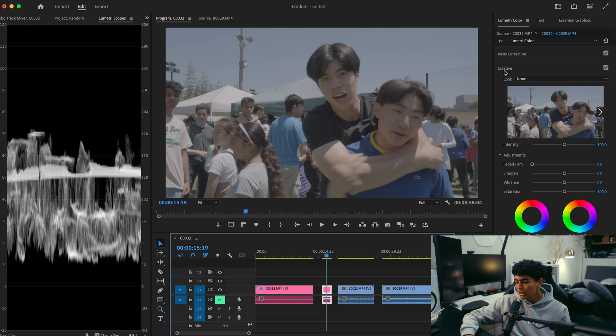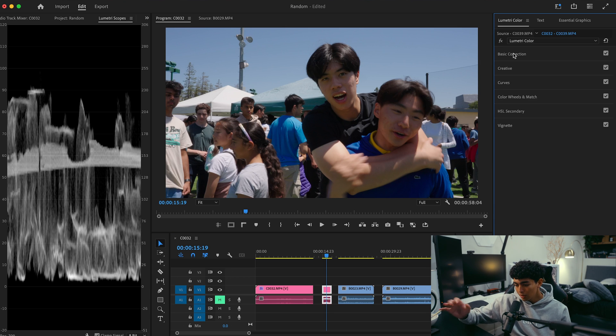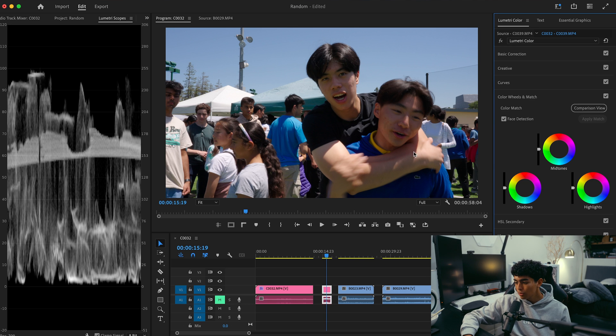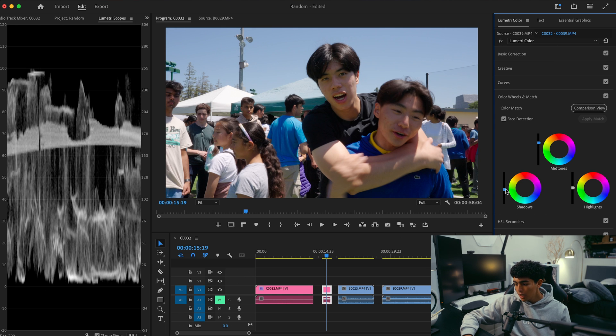Moving on to our second clip — some actual vlog footage. I'm going to follow more or less the same steps: go to Basic Correction, add the conversion LUT. The footage looks pretty bad as is. I'll open Curves, adjust the exposure a little bit, bring down those shadows, and bring up the highlights to just before they hit 100 on the waveform graph. Then I'll open Color Wheels and Match — their faces are really dark, so I'm going to bring up the midtones just a little bit.